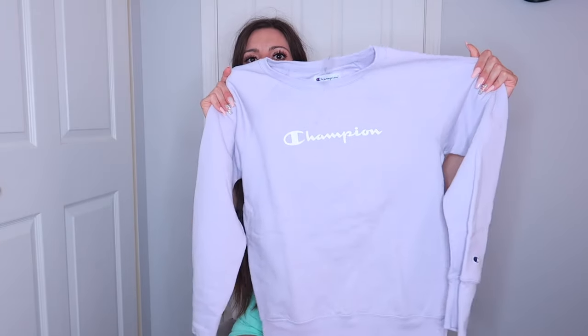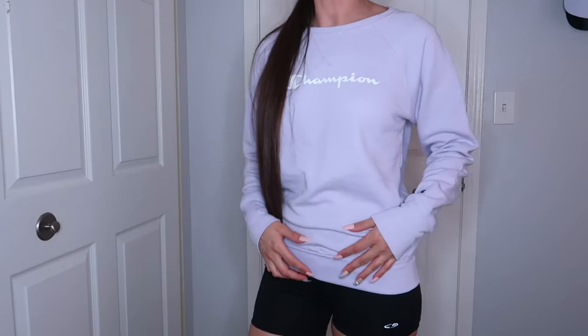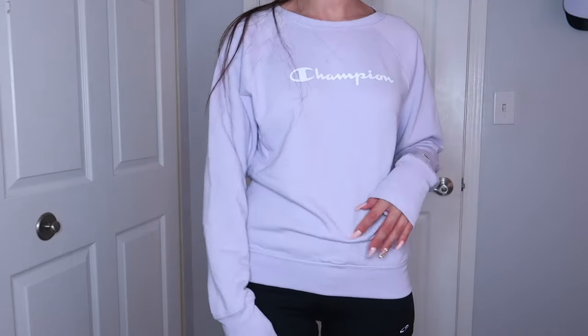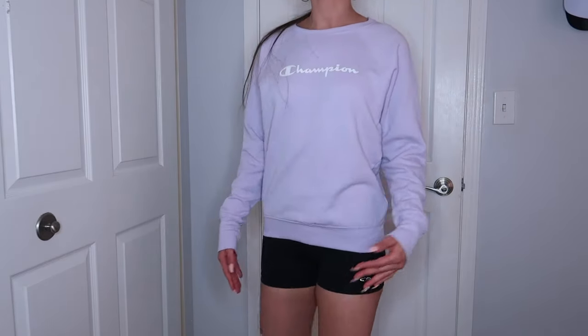The second thing I got, which I thought was really cute, was this purple — I've really been into lilac lately and I got this purple Champion sweatshirt. It doesn't have a hood, which I like. I like sweatshirts without hoods, and it has a super long sleeve, which I like. This one's really cute too. It's not as thick as the other one, so this would be like an early spring type of shirt. It's really nice, more movable and more comfortable. And this one's a little bit longer, which is cute too. You can wear it with biker shorts or whatever you want.